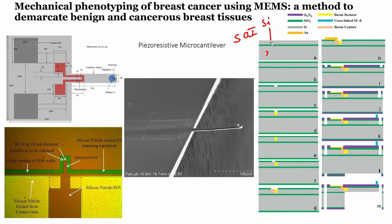In the SOI substrate, the top layer is silicon (2 microns thick — this is chosen because we want our cantilever to be 2 microns thick), the middle green layer is the SiO2 insulator, and the bottom layer is silicon. The next step is to grow silicon dioxide using thermal oxidation.